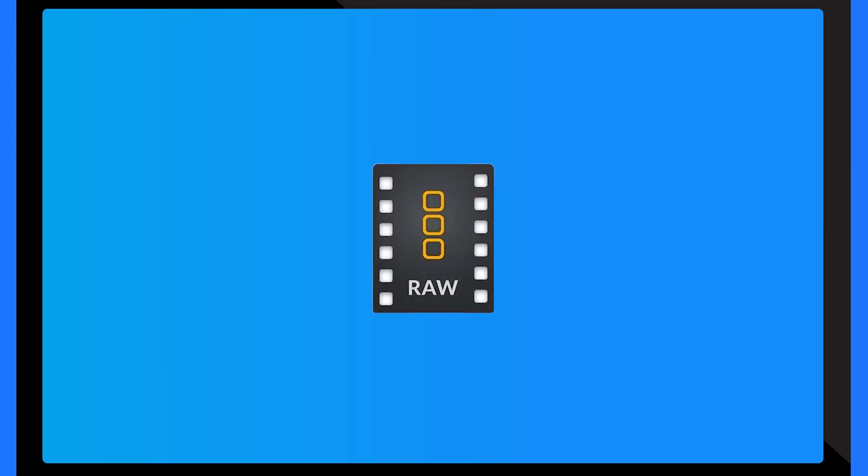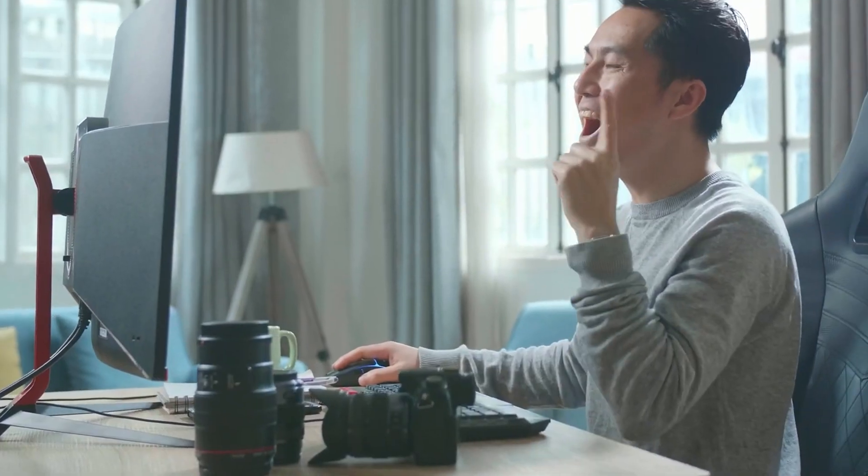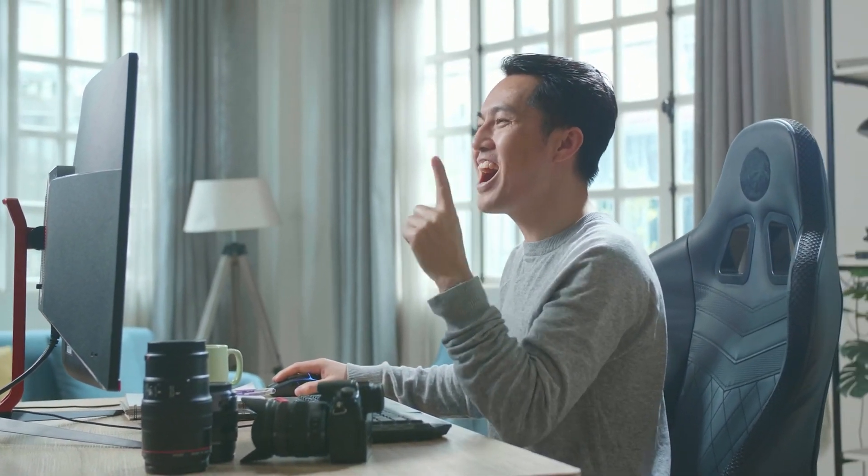Next up, we now have support for the BRAW format. If you're using Blackmagic Design cameras, you know how important this is, as this format is key for filmmakers who need raw video capability for better post-production flexibility. And for those unfortunate moments where power outages corrupt your files, Repair It version 6 now supports DAT video format repair, which is a lifesaver for anyone who's lost Canon camera footage due to sudden shutdowns.